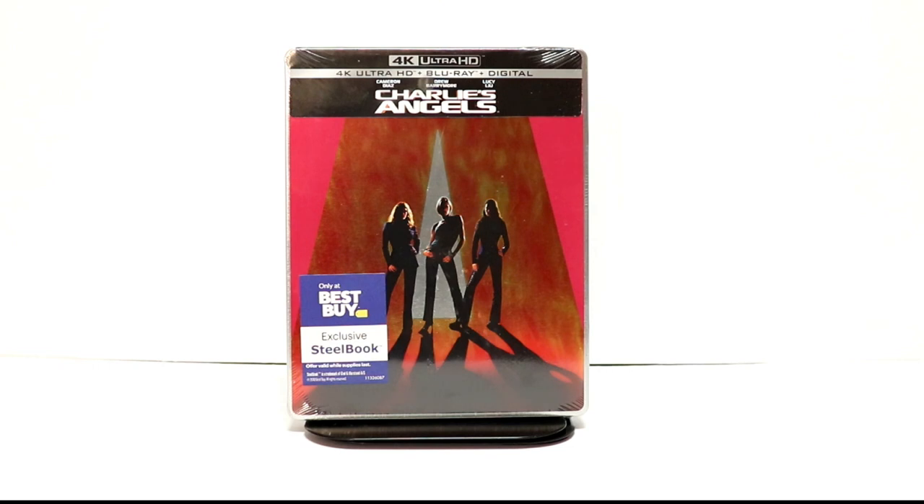Hey, Tony here. Today I'm going to do an unboxing of the Best Buy Exclusive Steelbook for Charlie's Angels, so stay tuned.